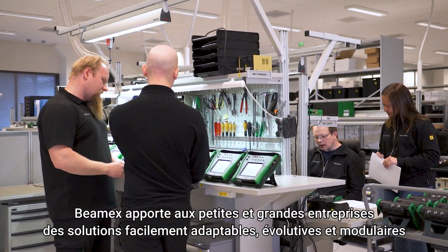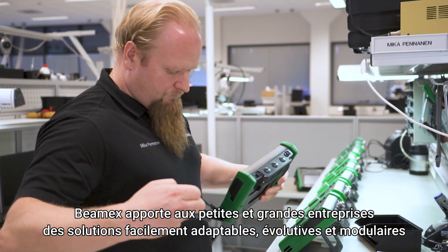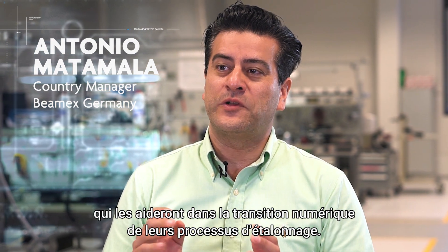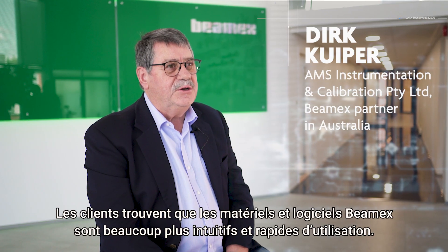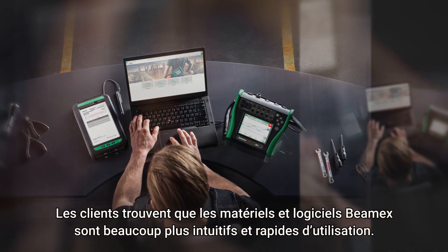BMX provides small and large organizations with easily configurable, scalable and modular solutions that will help them with the digital transformation of their calibration processes. Customers find the usage of the BMX hardware and software a lot easier to use and also a lot faster.